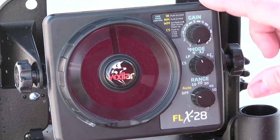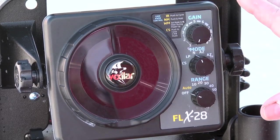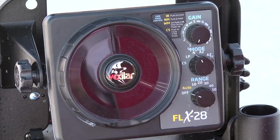Let me walk you through the control settings on your FLX-28 to get you out there and get you fishing. It's not that difficult to master. In fact, with only three quick adjustments of your knobs, you can be fishing.